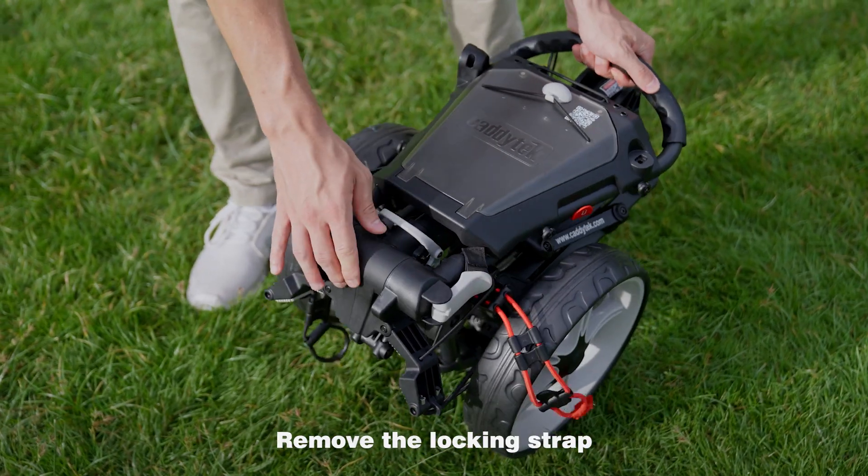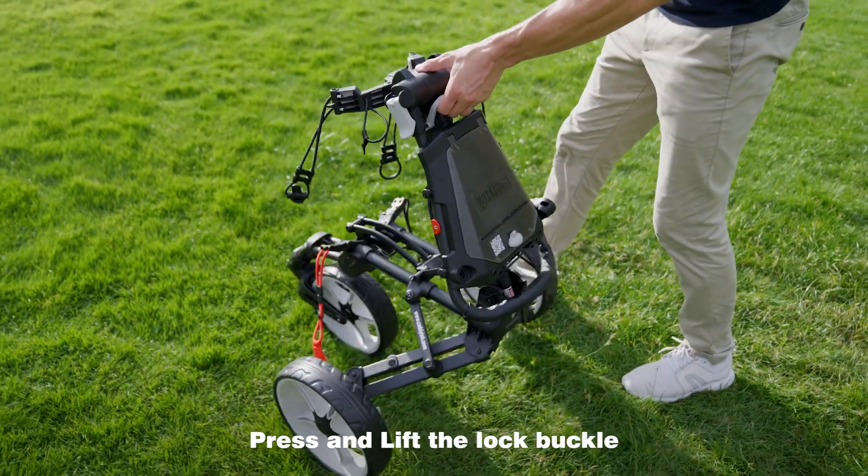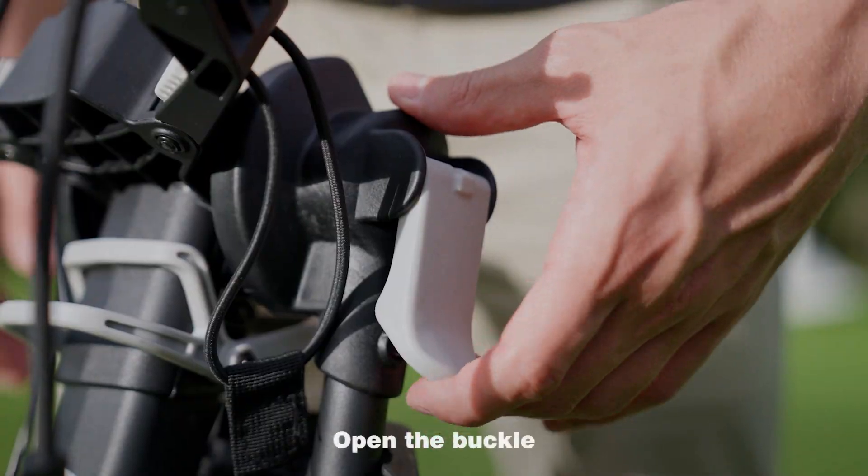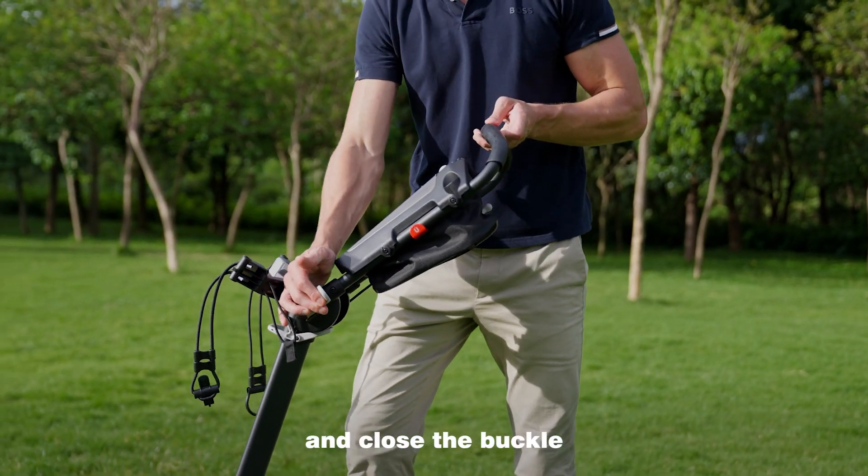Remove the locking strap, tilt the frame, and let the handle touch the ground. Press and lift the lock buckle to open the buckle, then lift the handle to a suitable position and close the buckle.